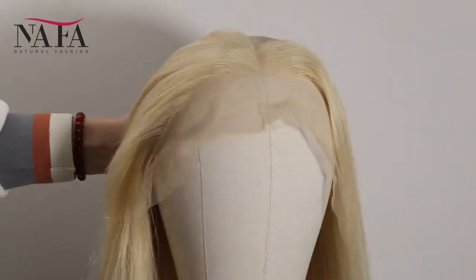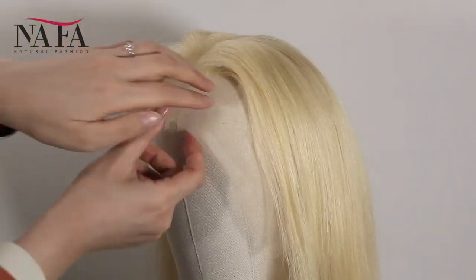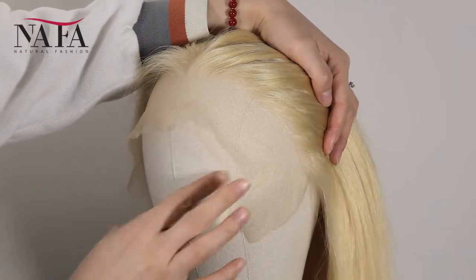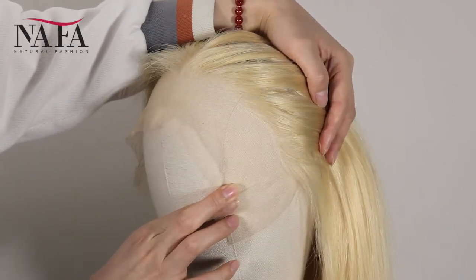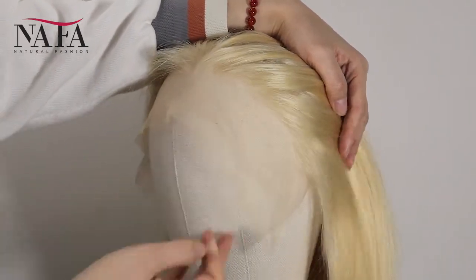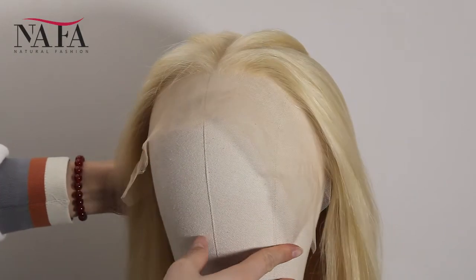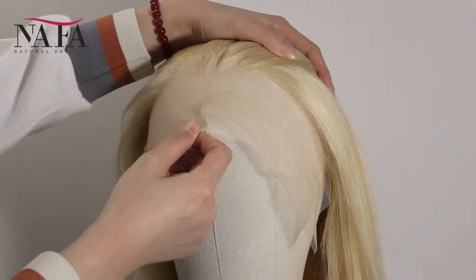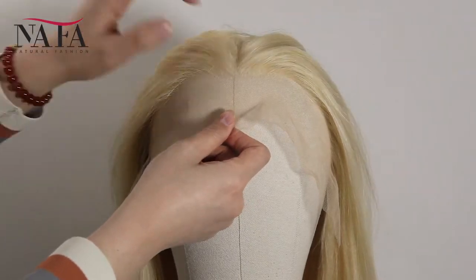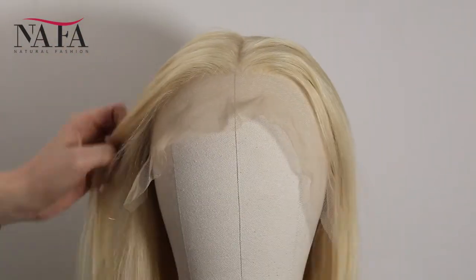More latest hair trend styles are available on the website: naphox.com — welcome your visiting. Mostly our lace color is light brown for dark hair and transparent for light hair. If you have special requirements, please leave us a message or write to us at service@naphox.com. It can be brown color or dark brown just to match your skin well.